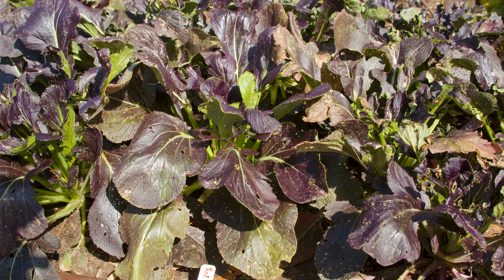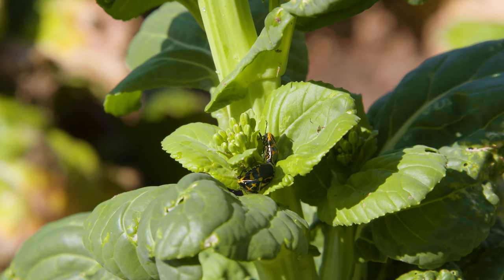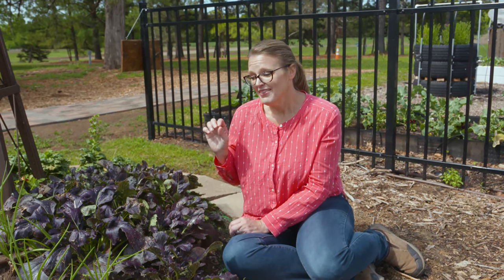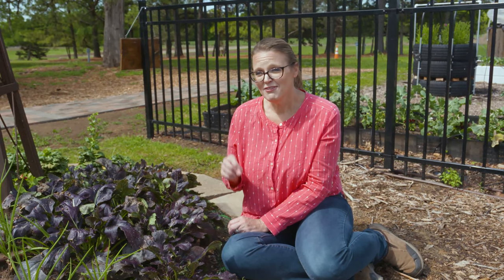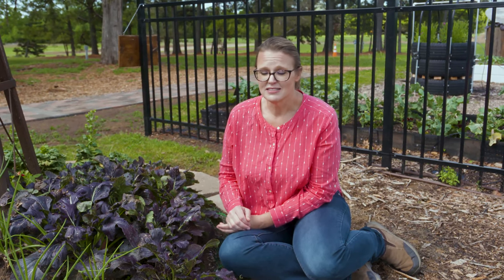Our mustards are starting to age out and our bok choy behind us is starting to bolt, so it's past its prime. You might think you just want to rip them out, but while brassicas are the preferred choice, harlequin bugs will go after your warm season crops if they don't have anything else to eat. So you still want to be vigilant about watching them on your tomatoes, okra, squash, and corn later in the season.